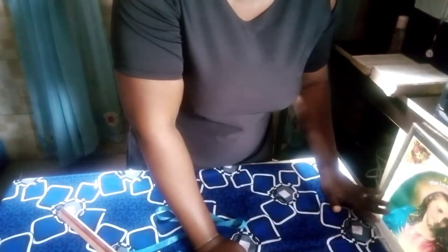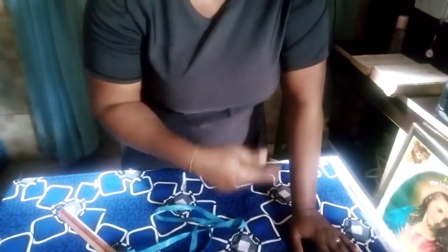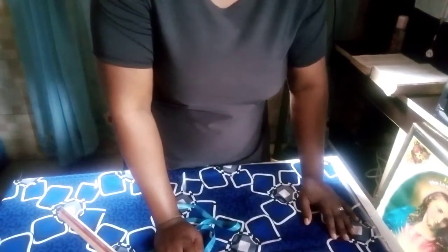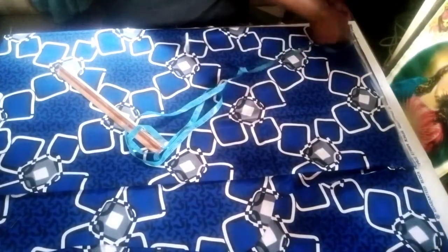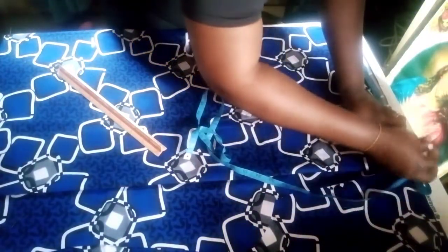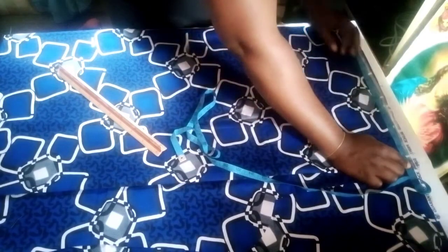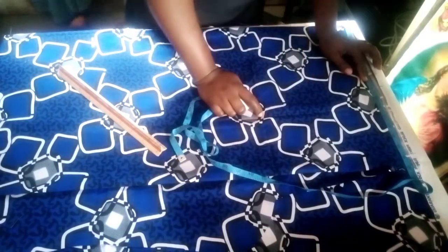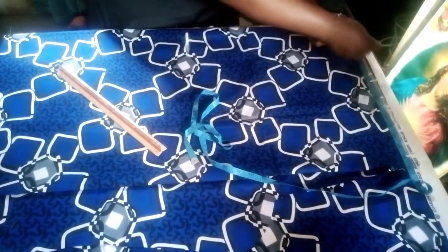For this tutorial, I'm using 8 inches for the sleeve. So 8 plus 8 gives 16, and my client's shoulder is also 16 inches — that's 16 plus 16 giving 32 inches, divided by 2 gives us 16 inches. I'll mark our 16 inches here, using the remaining 1 inch for folding. The actual shoulder measurement is 16 inches divided by 2, giving 8 inches, so I'll mark 8 inches. Then I'll take my shoulder slope, which is 3 inches.